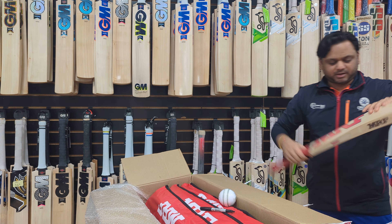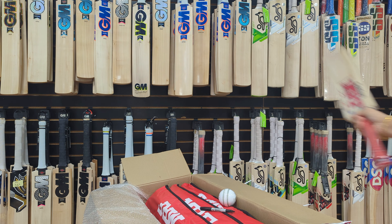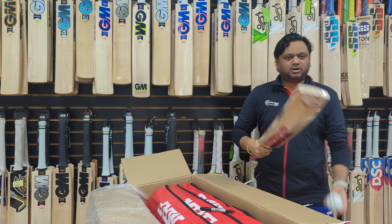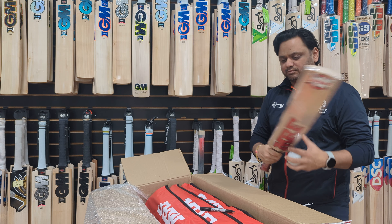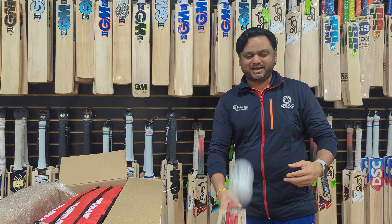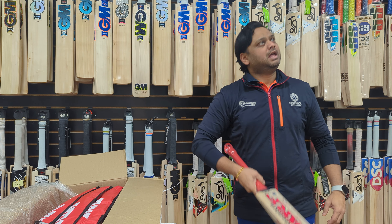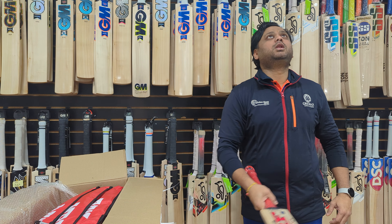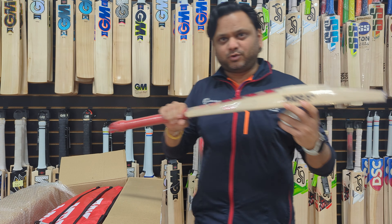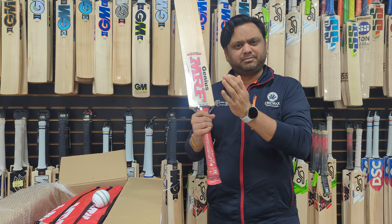At 1,170 grams it is lightweight and the pickup is going to be really nice — that is how Virat Kohli's bats are. Check out the bulge and the huge edges, really nice bottom. Let's do a quick ping check. It's hard pressed — not very soft — but because this is Grade 2 English Willow it will be a little hard pressed. Even so it has nice bulgy edges, which is amazing.